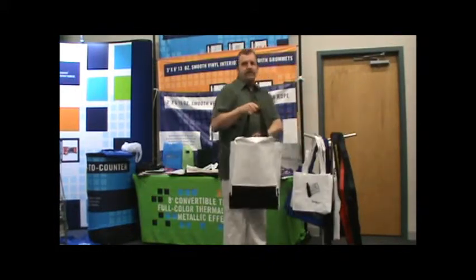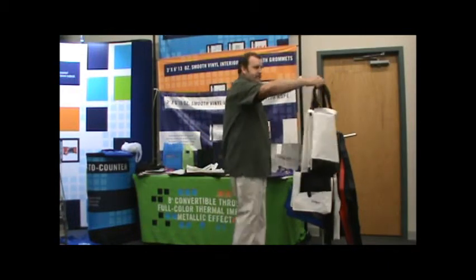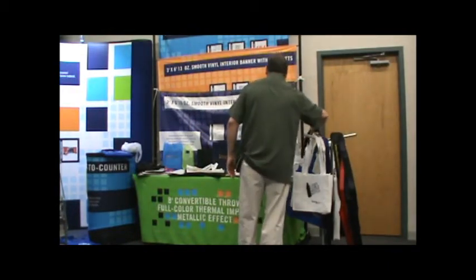That is our Tote and Ship — exclusive. Tote it and then ship it: Tote and Ship.